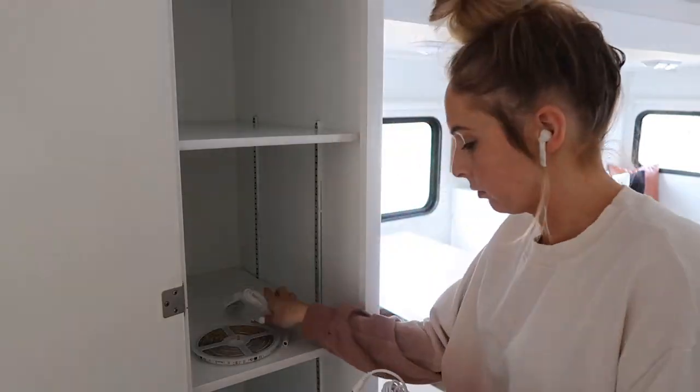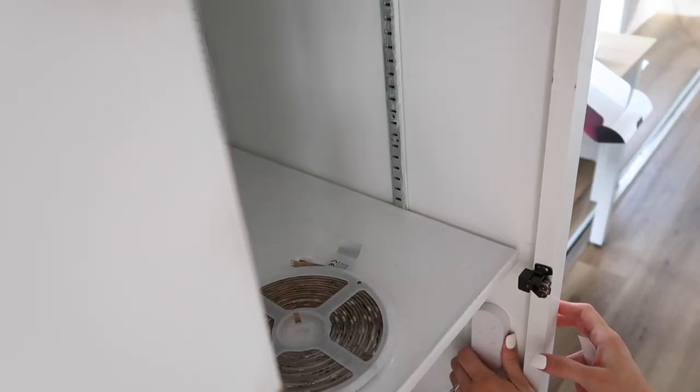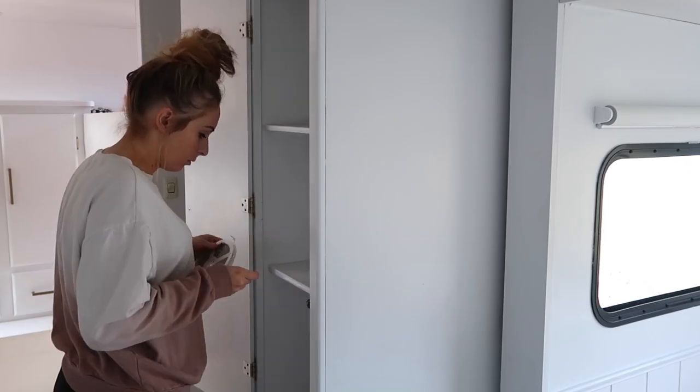It's from Amazon and it's really easy to install. If you guys have watched me for a long time, you know that I've used this in so many different spaces, and I'm going to be using it in some more spaces throughout the tiny home.